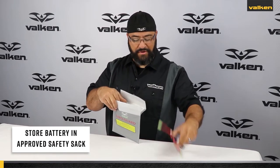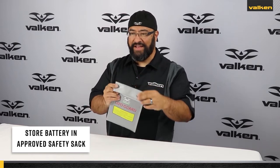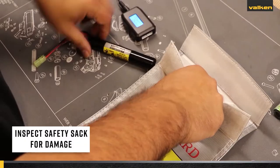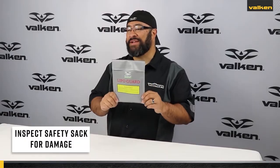Always store your LiPo and lithium-ion batteries in a safety sack in a cool, dry environment. Be sure to inspect your safety sack for rips, frays, or holes. We recommend the Valken Energy LiPo battery charging safety sack.